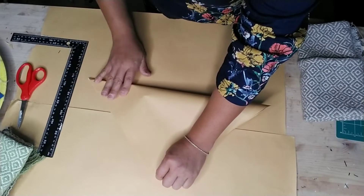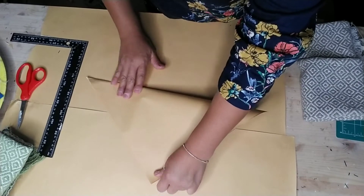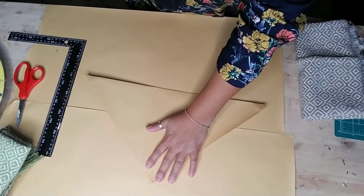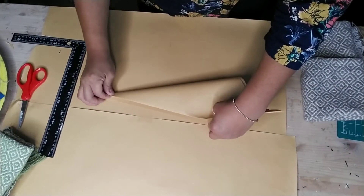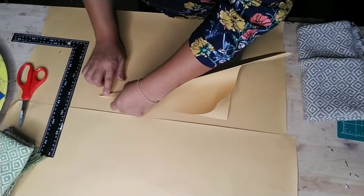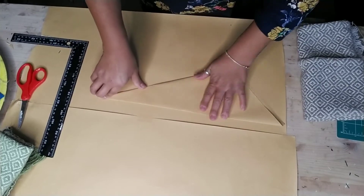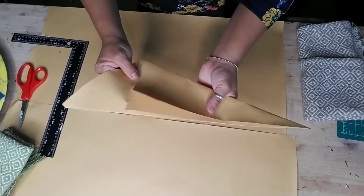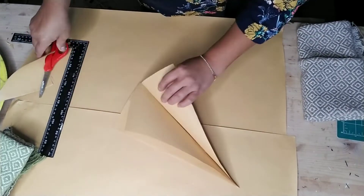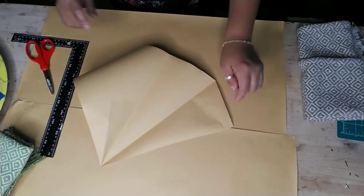Make sure you hold that point - whichever point you want your top of your tree to be is where you start folding your paper. Fold it in thirds, and then after you fold it and give it a good crease, flip it over and cut all of the bottom of your paper to form that triangle to make your Christmas tree. Unravel it and it looks kind of like a diamond - that's how you make your cone.